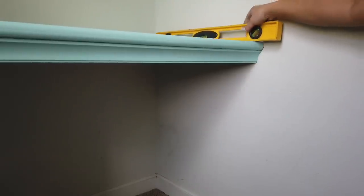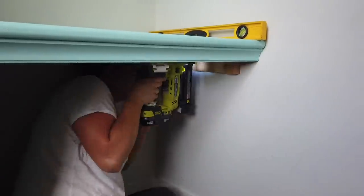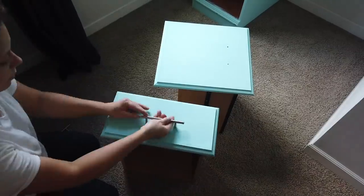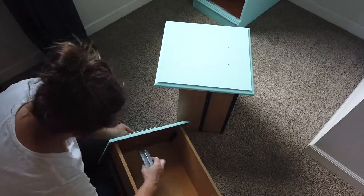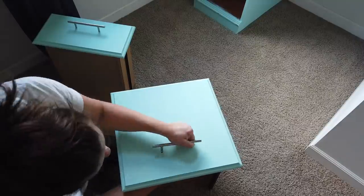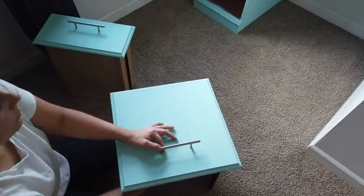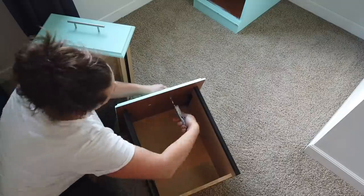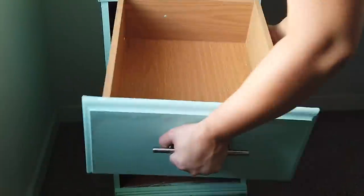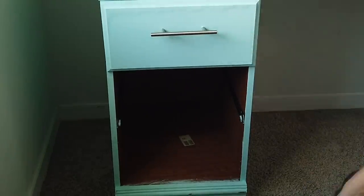Now that the desk was all dry, I brought it up to the space. I cut a piece of two-by-four the same width as the desk and placed it underneath where it didn't have any legs, then nailed that to the wall and nailed the top of the desk to that piece of wood. Ideally I would have liked to paint that piece of wood the same color as the wall, but I couldn't find the extra paint — maybe later. Then I installed the handles back on the drawers, put the drawers back in, and it was all finished!